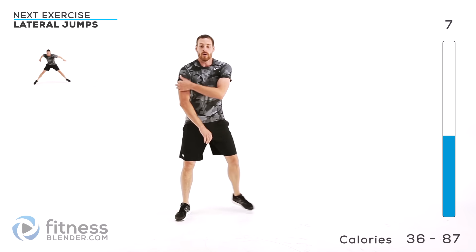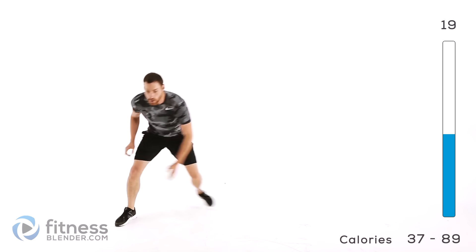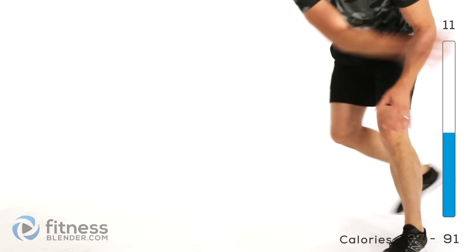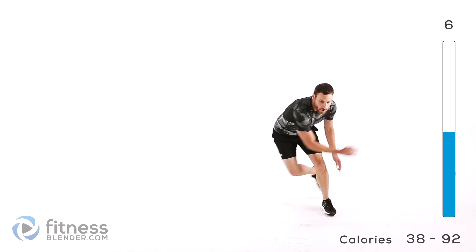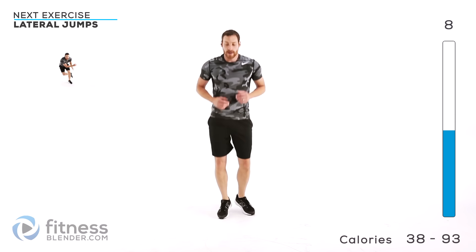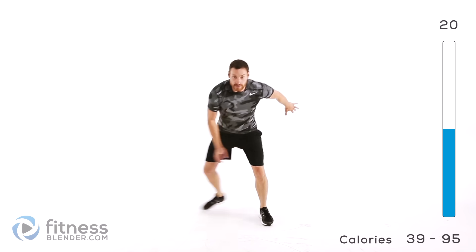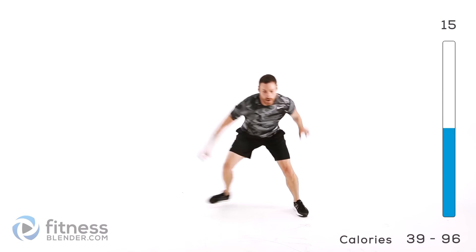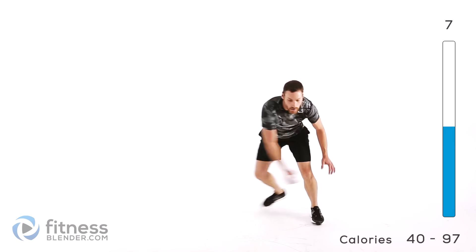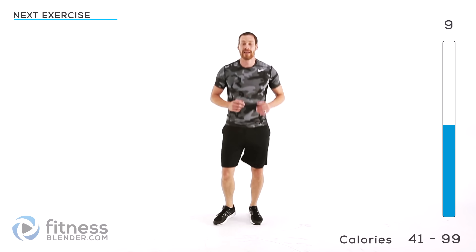We're moving on to lateral jumps next. Stay low and focus on trying to jump left to right as far as you can. Nice slow controlled motion at first — focus on getting that motion down, then you can always start speeding up, focusing on getting a little bit more of a jump each time. Back to that boxer shuffle — one more round of that lateral jump. Keep those lungs open, don't hold your breath.